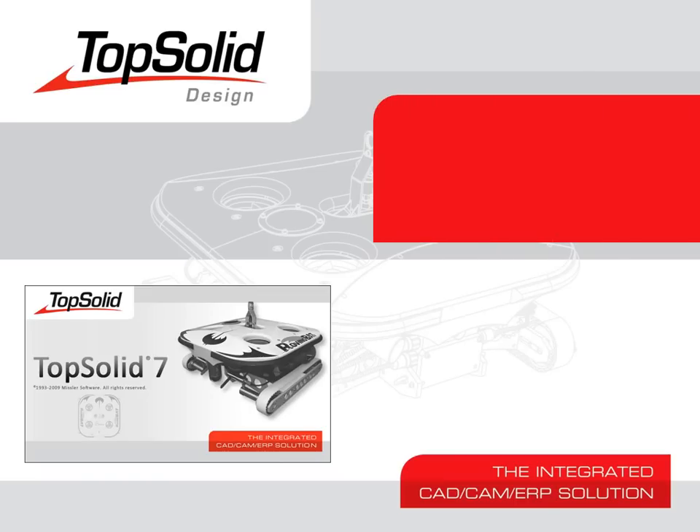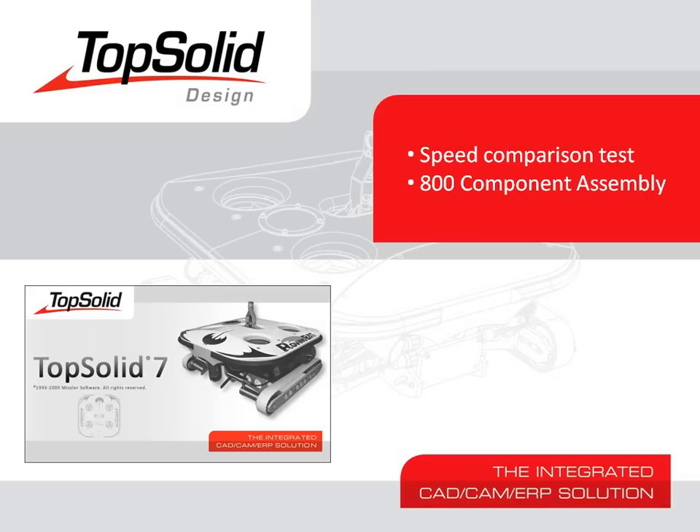Welcome to TopSolid 7. In this video, we're going to do a speed comparison test between TopSolid 7 and another popular CAD product. This test will be done on the opening of an 800 component assembly. To keep things fair, both assemblies are imported parasolid models. This test is simply to show you the speed of TopSolid 7.